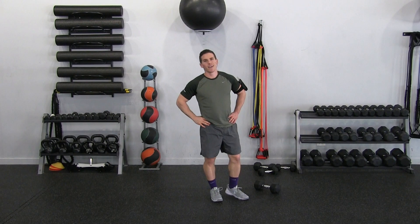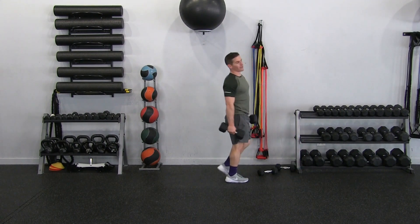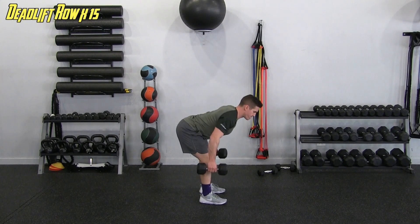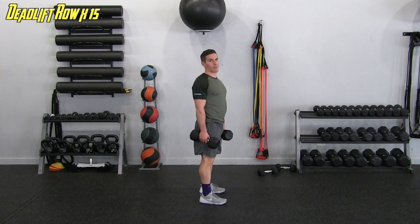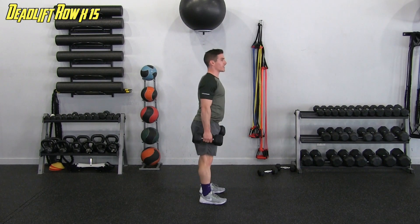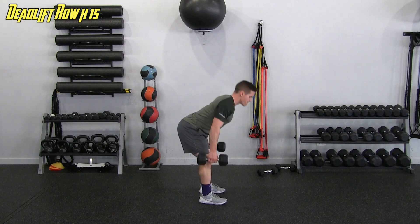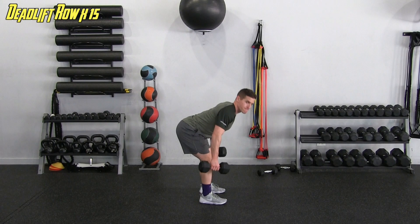Last exercises — the deadlift with the row. Three exercises left, we've got this. The lower I get on that angle the more I activate my back — hitting lats and upper trap. If I'm up high, that hits the shoulders more. Going through all fifteen reps. Feels good to be done with those heavy weights.